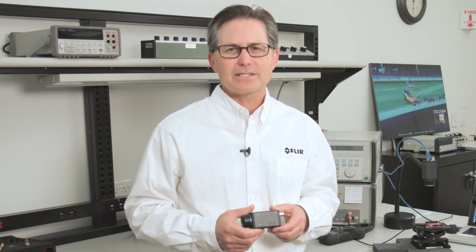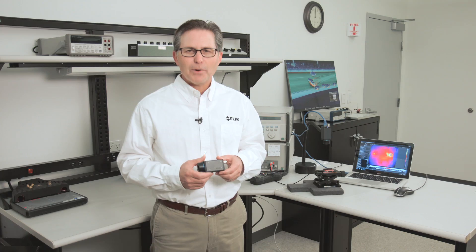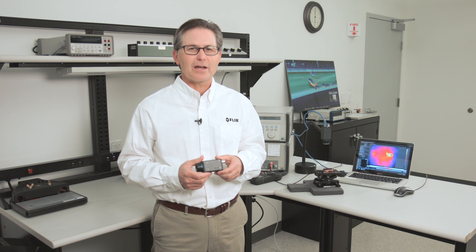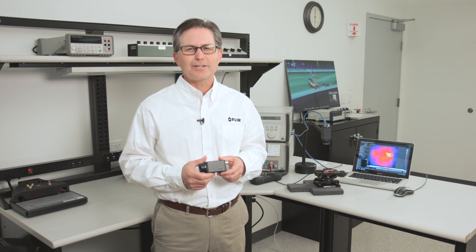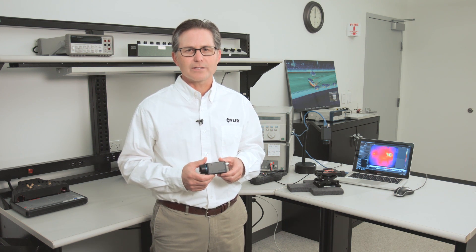Similarly, the A35SC camera is also thermographically calibrated and offers 320x256 pixels, or over 80,000 detector elements. Both the A65SC and A35SC come fitted with a greater than 45 degree lens which offers beautiful wide angle imagery and also allows you to zoom in tight on smaller targets for close up thermal imagery and temperature measurement.